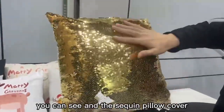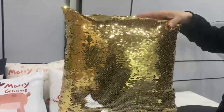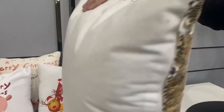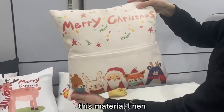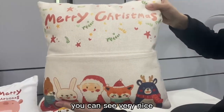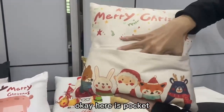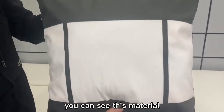The same cream pillow cover will have 6 colors. This material — you can see, very very nice, high quality. There is a pouch pocket, you can see this material.